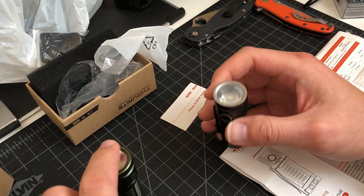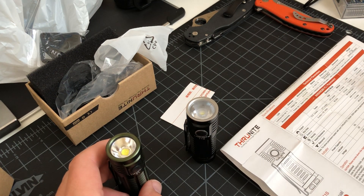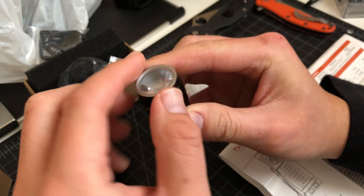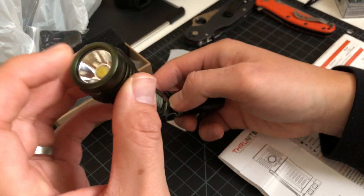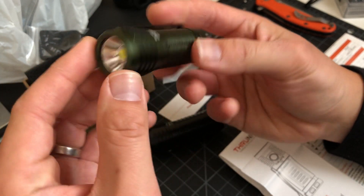This one has more flood and this one has more throw, it seems. This one has a more concentrated beam in the middle because of the shape of this lens. And this one is more evenly distributed because of the lens and the orange peel — it's very smooth.